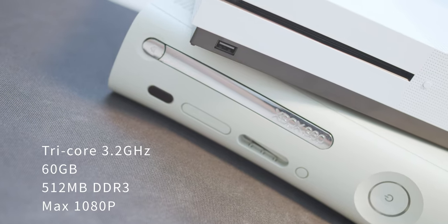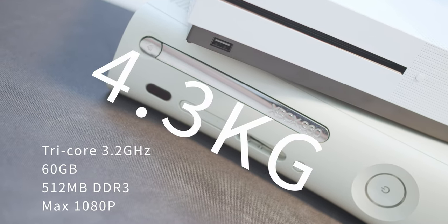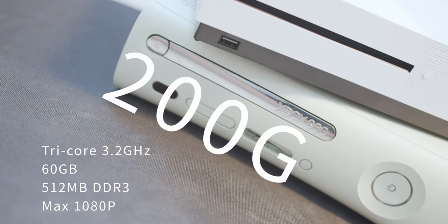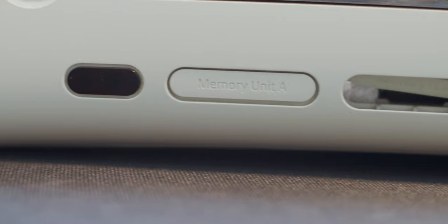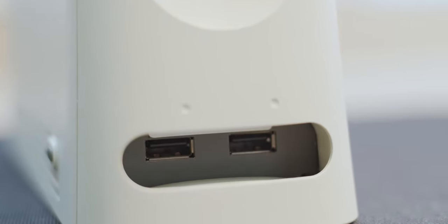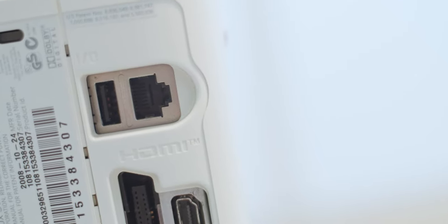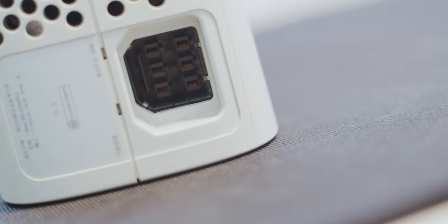The Xbox 360 has 16GB of hard drive. The weight is around 4.3kg. The controller is 200g. In front of the 360, we have an infrared receiver, two memory unit slots, two USB ports at the front, another at the back. Also has an ethernet port, AV port, HDMI port, and a weird power port.